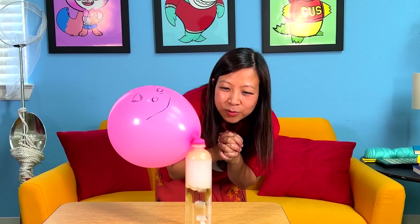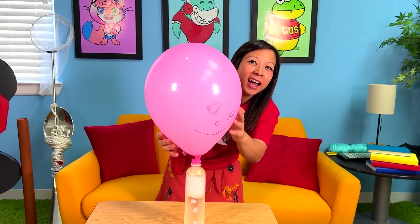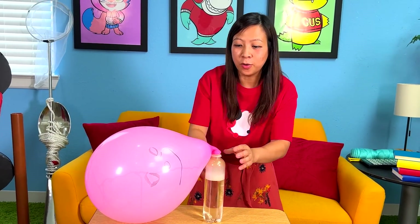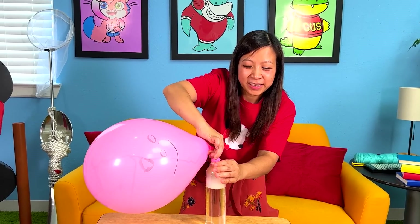Okay, come on! You can do it! It's getting bigger and bigger, you guys! I'm nervous! This balloon is getting so big! Look how big it got! Look at my face! Look at that face! If I used all the dry ice, it didn't pop! So if you have enough dry ice, it will! I'm going to let this one go!